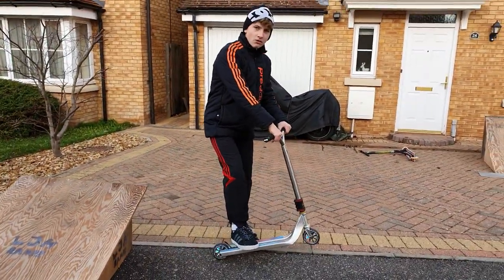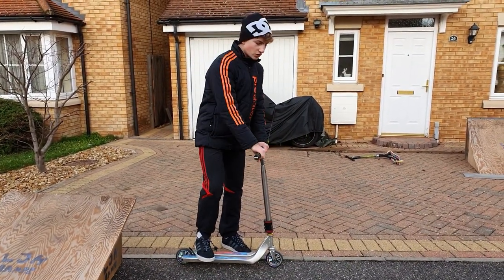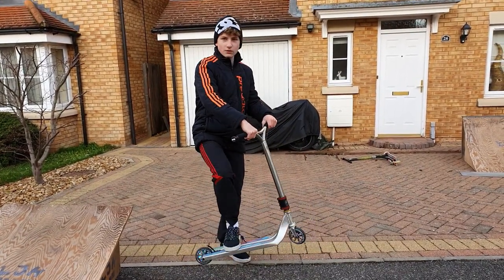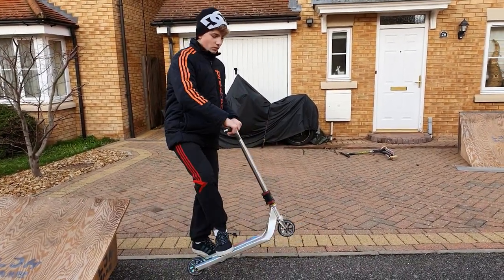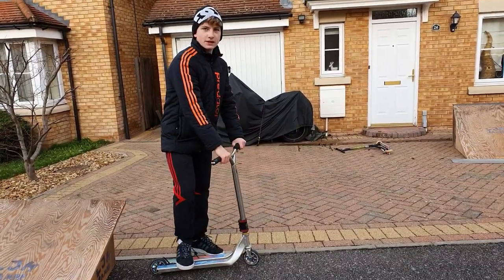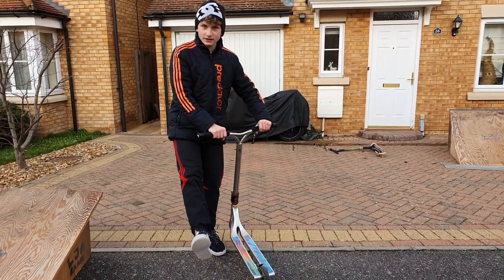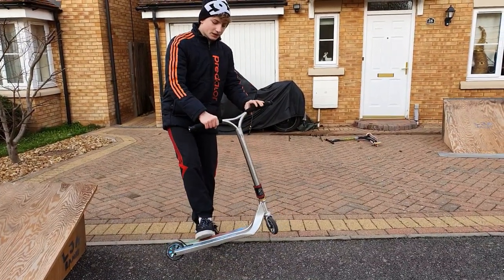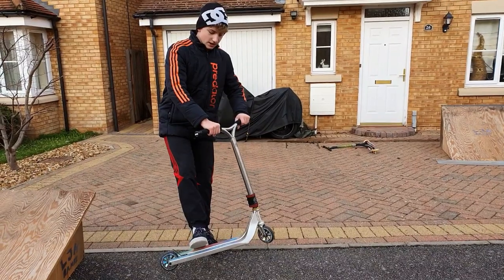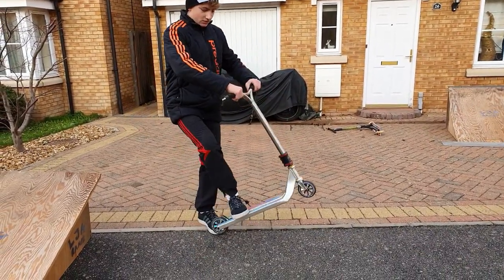Now I'm going to show you what you need to do with the bar. You need to know how to do a tail whip and how to do a bar spin — I link both videos in the description. Now I'm going to show you how to catch the whip. This is a whip catch, and when you do a normal whip your foot goes like this.